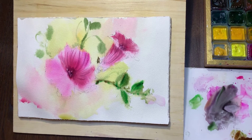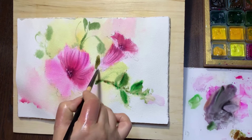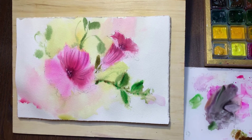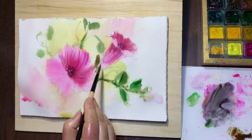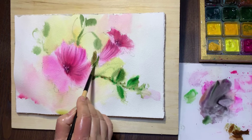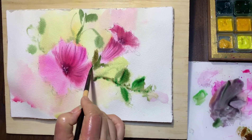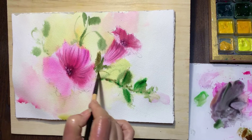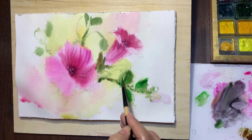It's dry — I can wet it a little bit. Push the brush like this. I'm trying to use different shades of green, and you're not supposed to do the same green all over the leaves.